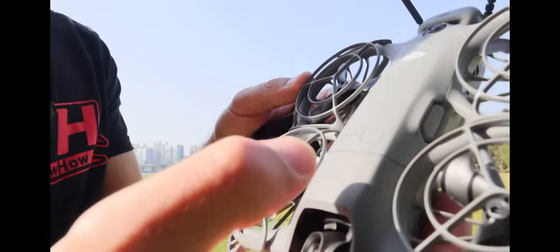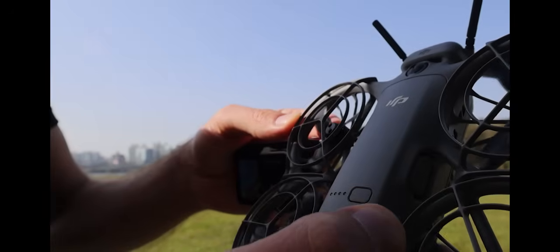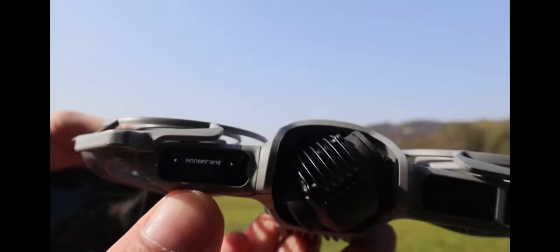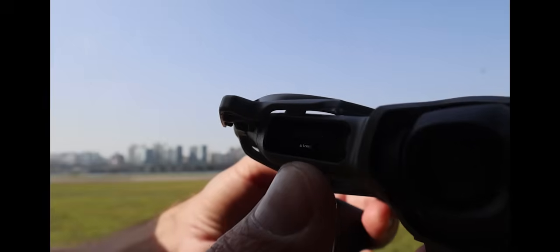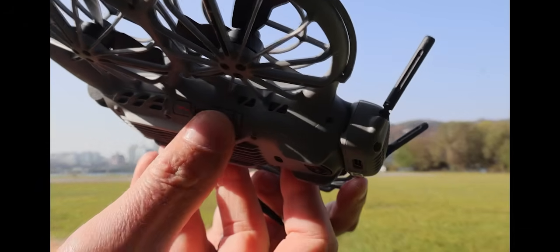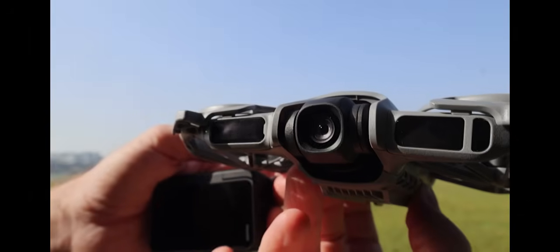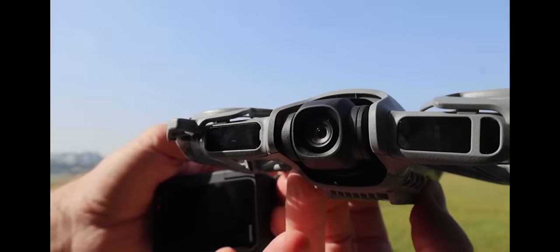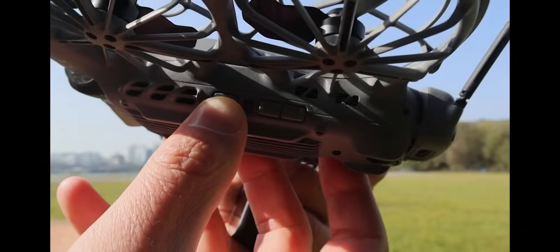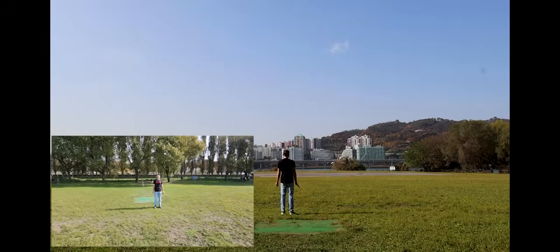To turn the drone on, you hit the button on the battery once and then long-hold the second time and it will power up. On the display it'll tell you what mode it's in — right now it says boomerang, 10 meters. You can change options with the buttons: hold down to change the parameter, cycle through 10 meters, 6 meters, 4 meters, 20 meters, and select to confirm. We'll go ahead and set it to 6 meters and fire it up.